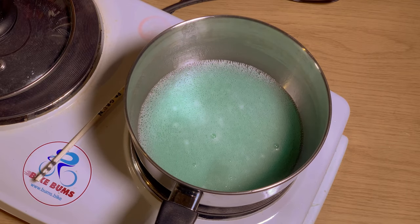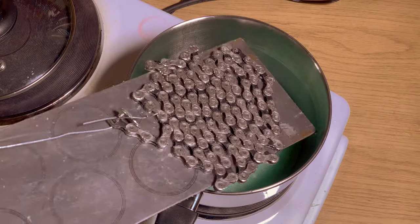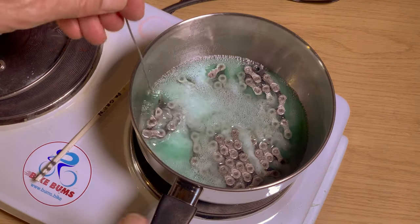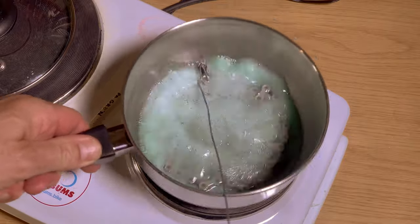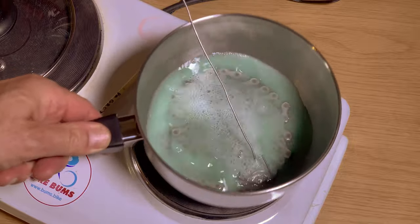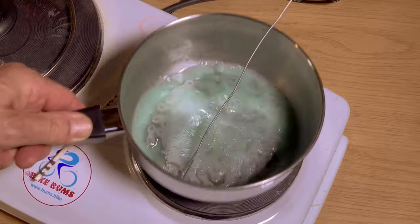When everything is melted, it's time to immerse the chain in the Kryptonite bath. Slowly immerse it and then start moving it around so that the solution enters all parts of the chain. Let it rest for a few seconds, and then repeat.